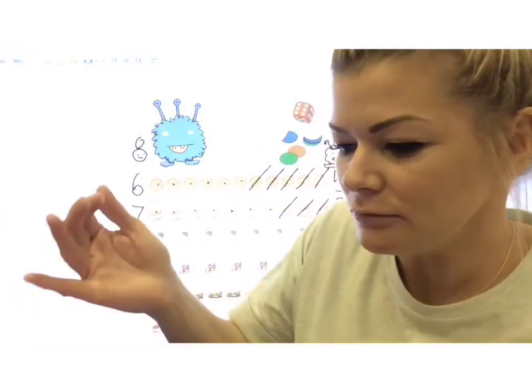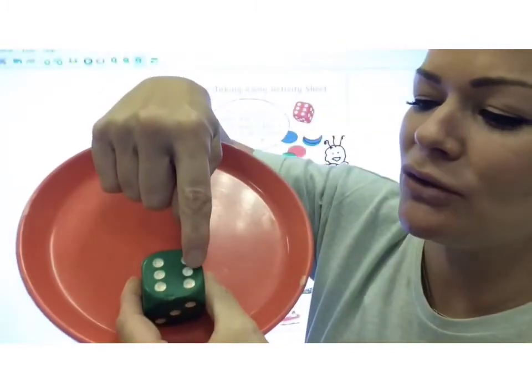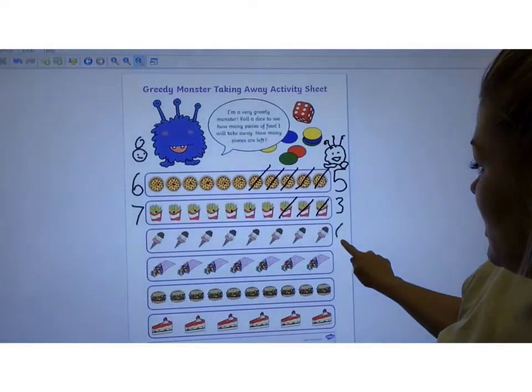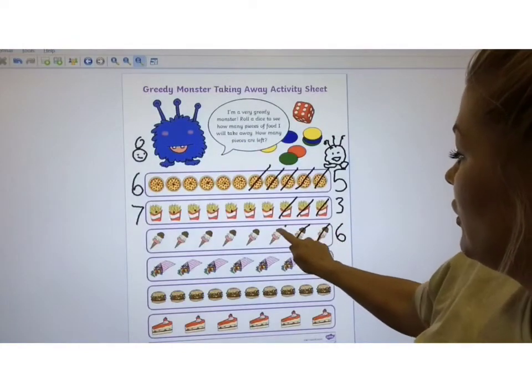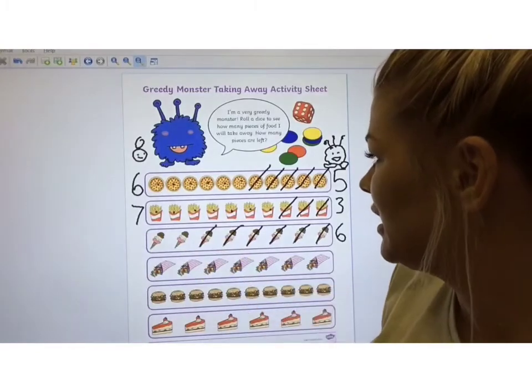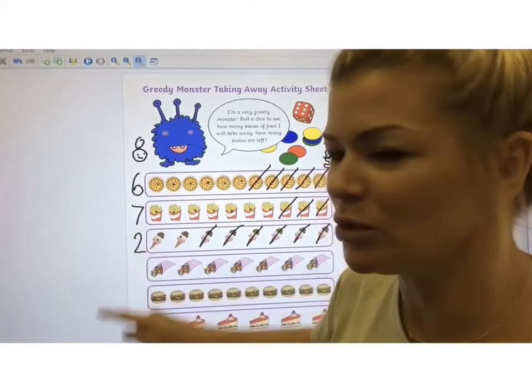Let's have one more go. 6 for the greedy monster — 1, 2, 3, 4, 5, 6. How many are left for me? 1, 2 — just 2. I'm not happy about that. You play yourselves with your greedy monster or your other character that you're going to draw on top. See how much food you can eat — who will get more and who will get less?